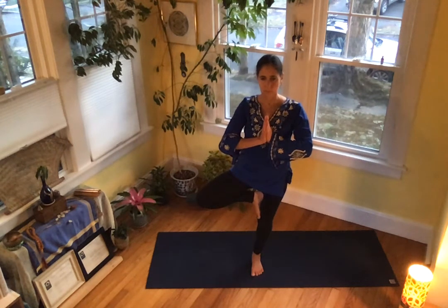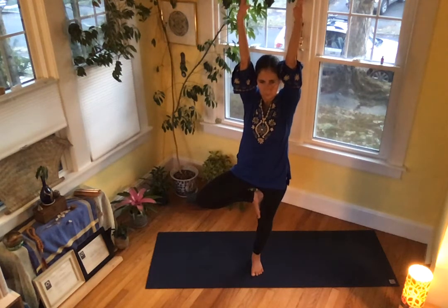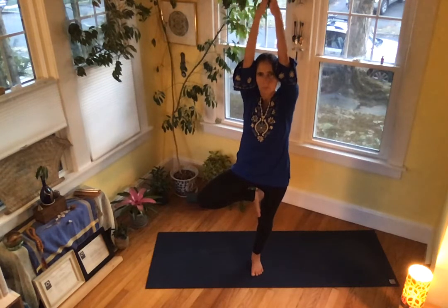Lift your arms above you. Activate your bandhas, spread your toes, bend your fingers apart — belly up, chin down, press down. Gain one more inch of altitude, get up. Bring your hands to your heart center.